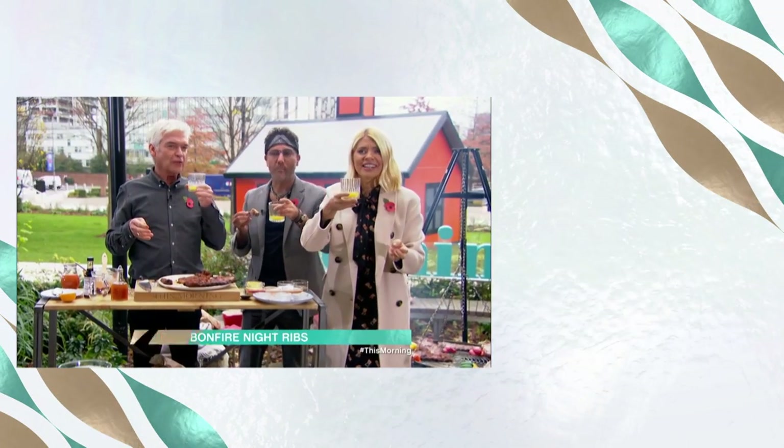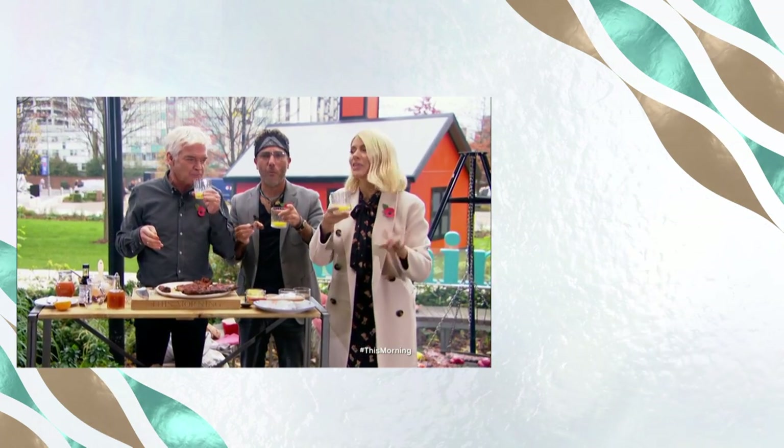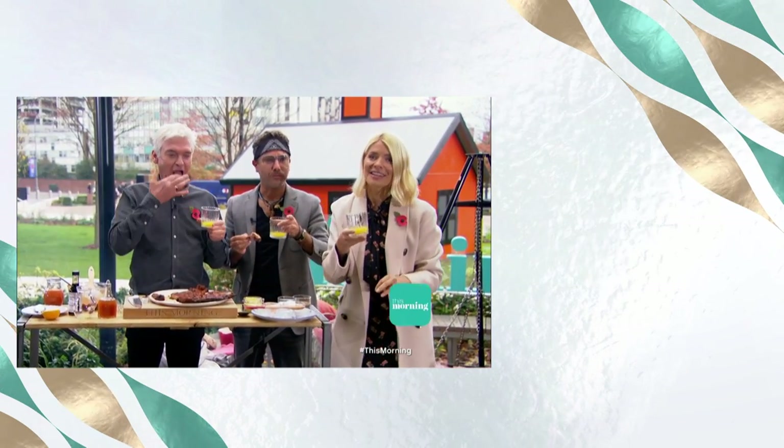Have we still got more of the show to do? I've got fashion, so don't worry, we don't have to think. For all of the recipe details, take a look at This Morning online.